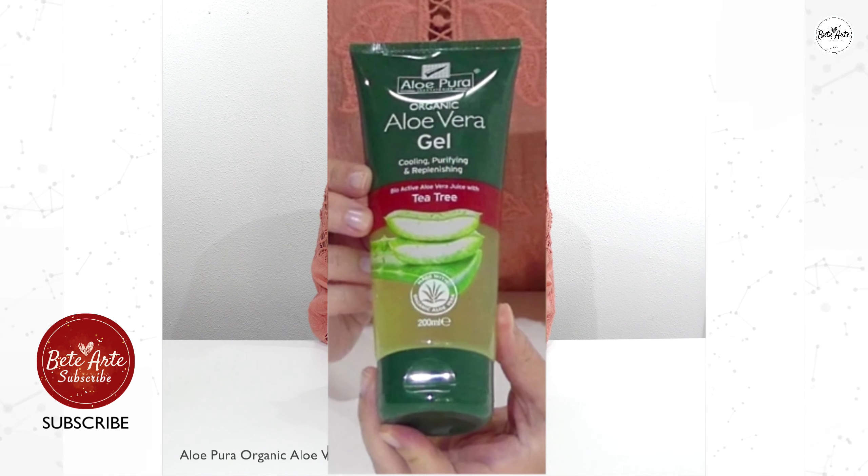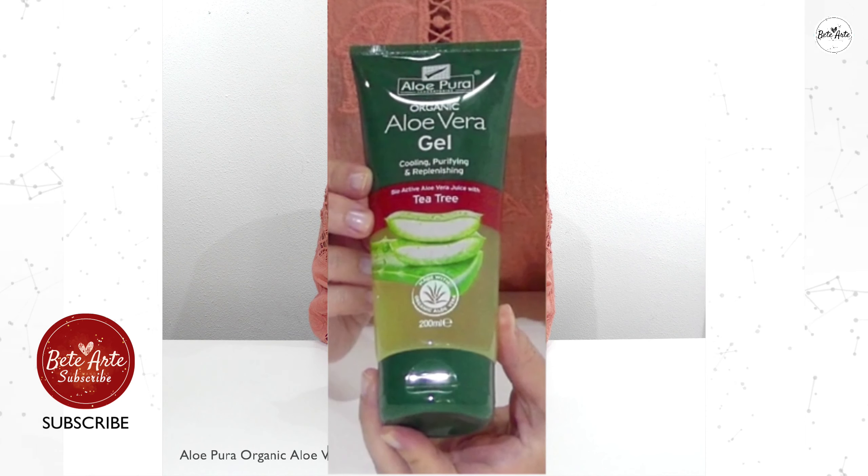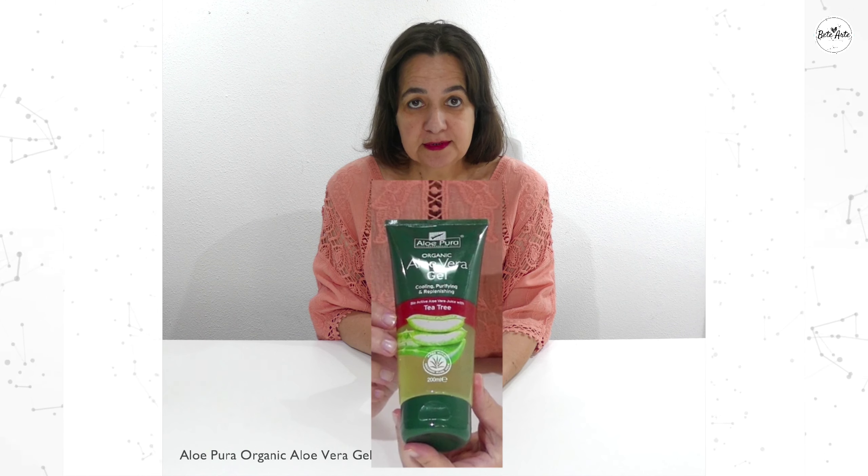It can be applied on stretch marks, scars, dry, chapped and burned skin, and after sun exposure. It is biodegradable.